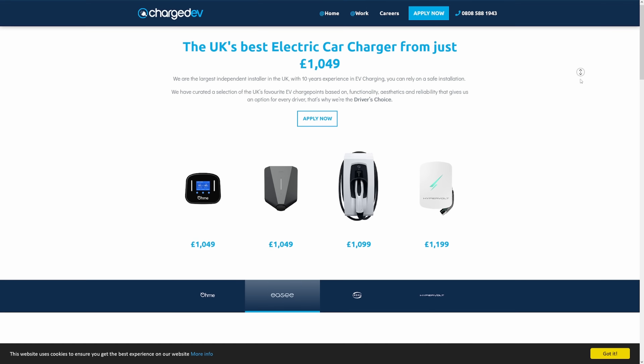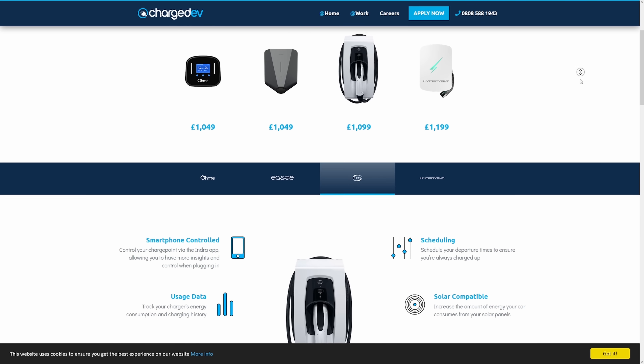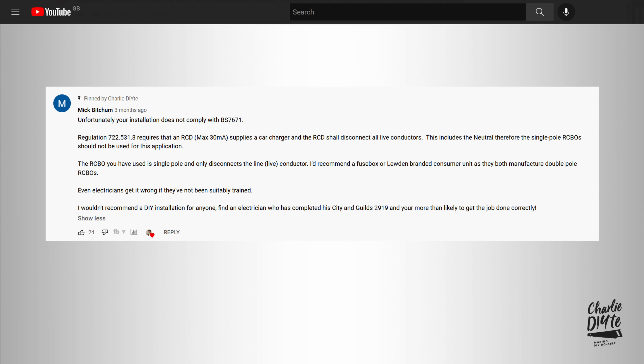I told you this was complicated. When I installed my EV charge point back in March, I enlisted the help of both an electrician and also a professional charge point installer in ChargeDV. Scarcely had I put my video out on the 11th of March, within a matter of minutes I had two comments saying the charge point installation was non-compliant and in breach of the electrical regs. I'm going to show you in this video why, and update you on a few other things that have happened since.